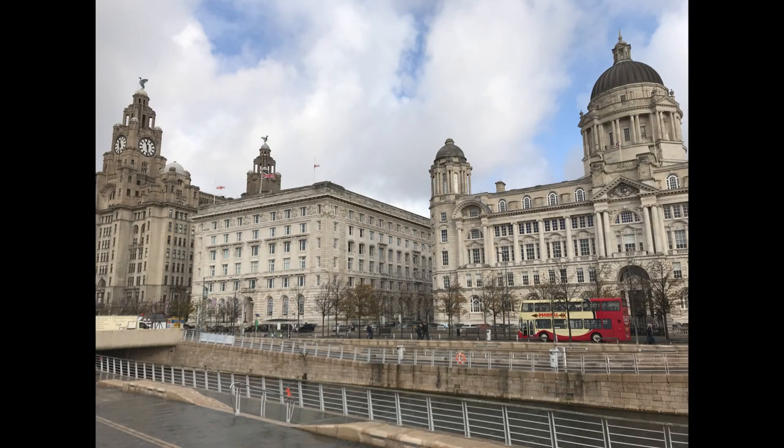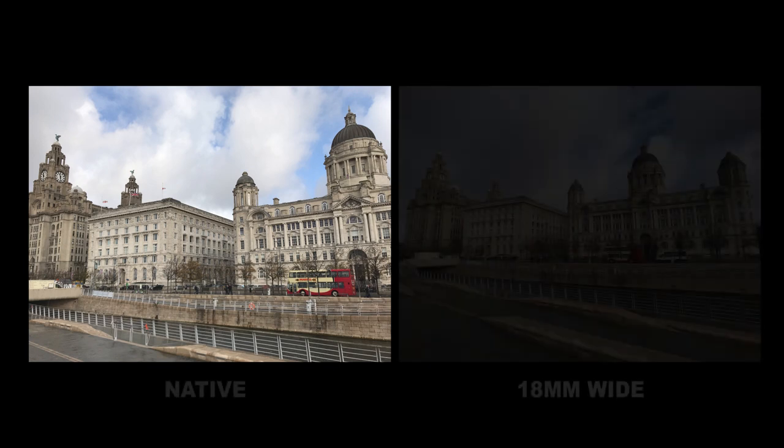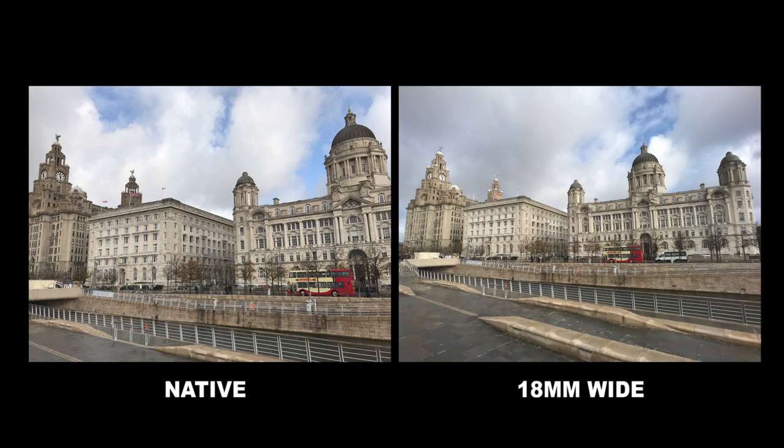But this is probably the best use for the wide-angle lens. This is a picture taken of the Three Graces buildings here in Liverpool, but the native iPhone lens can't quite fit them all in unless I move further away — which at this point is impossible without falling into the river behind me. However, simply attach the 18mm wide-angle lens and not only can you easily fit all three buildings into one glorious shot, but you also have plenty of room in the bordering area to play around with too.